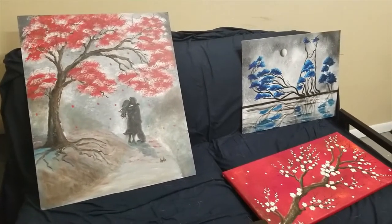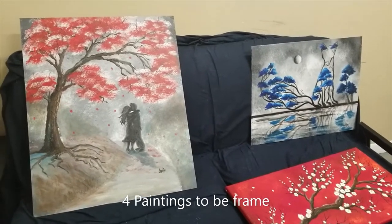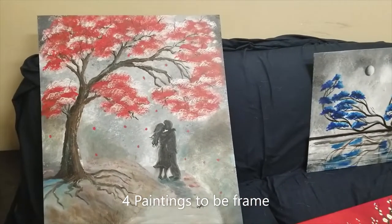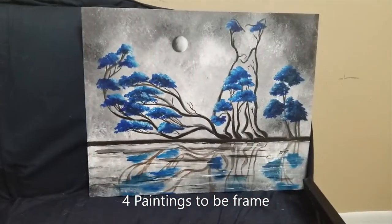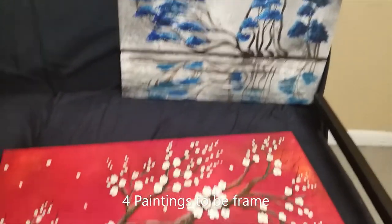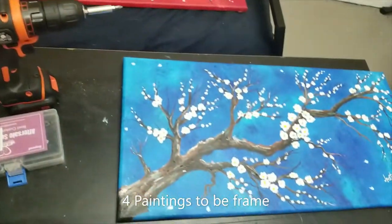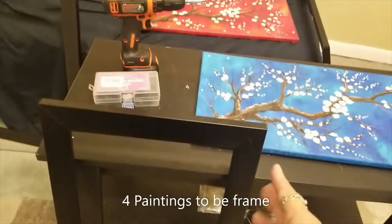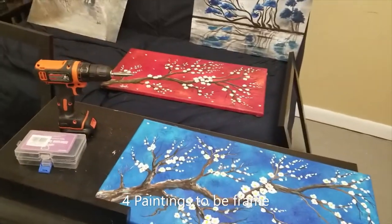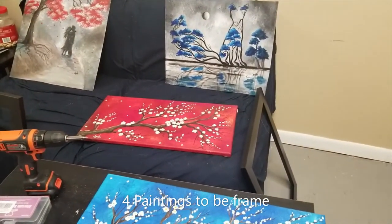Join me today on framing these four paintings. We have the couple under the red oak tree — this is a commission — so we have black frames for these four pieces.